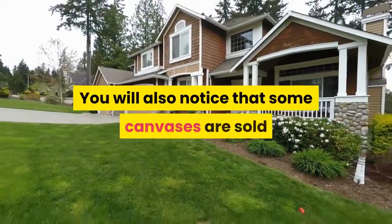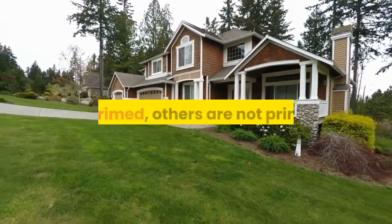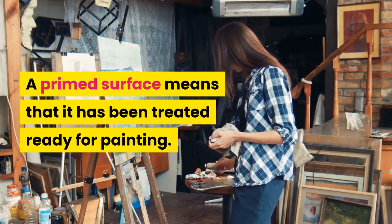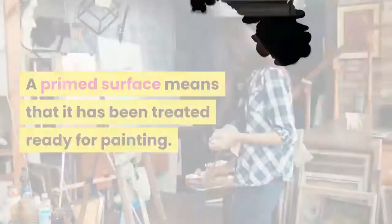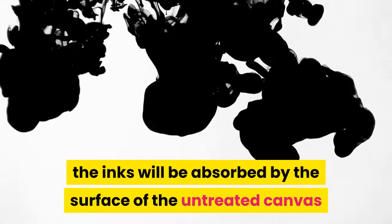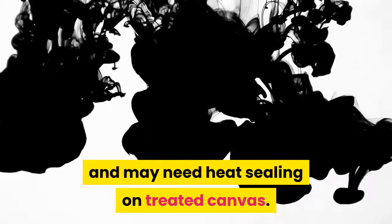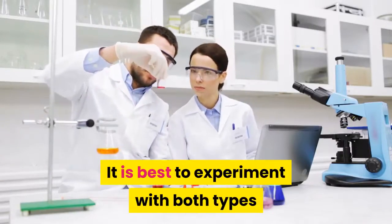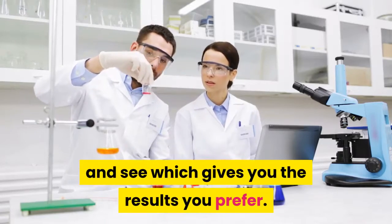Note that this texture will mean that some detail in a very intricate stamped image may get lost. You will also notice that some canvases are sold as primed, while others are not primed. A primed surface means that it has been treated ready for painting. Both surfaces can be stamped on; however, the inks will be absorbed by the surface of the untreated canvas and may need heat sealing on treated canvas. It is best to experiment with both types and see which gives you the results you prefer.